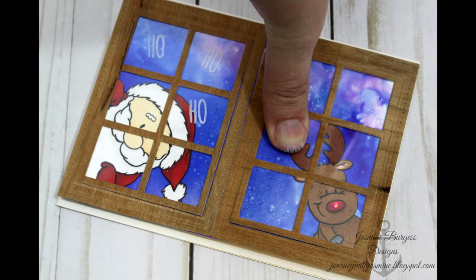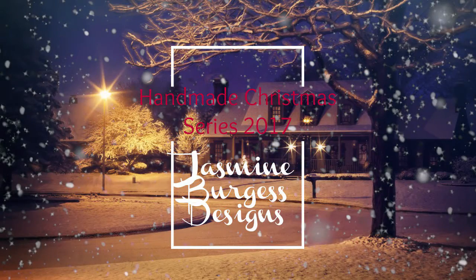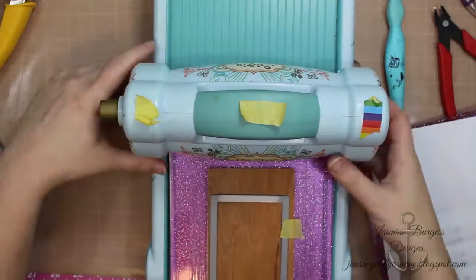Hey guys, Merry Christmas and welcome back to my channel. Today's video is going to be a light-up card. This is the first light-up card I've ever done and I think these are really fun and really quite easy to do.